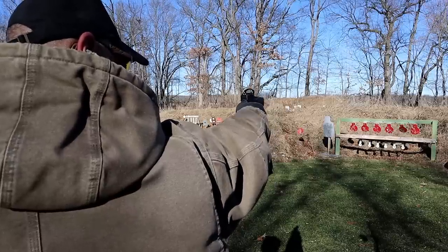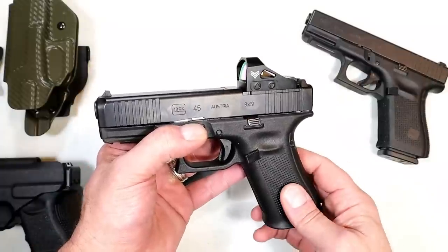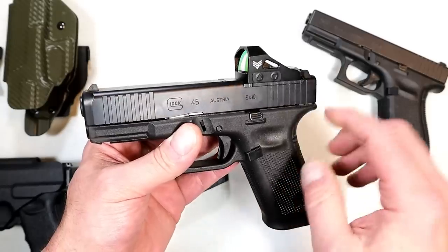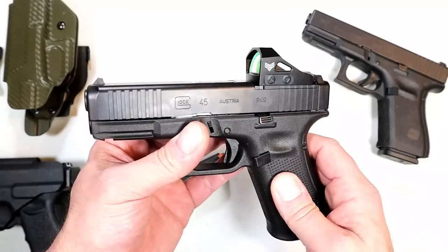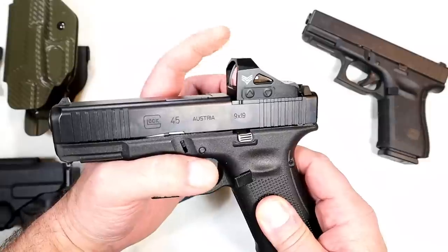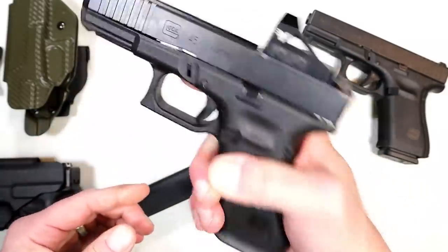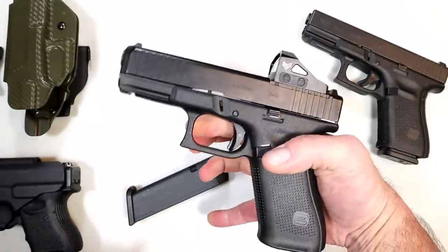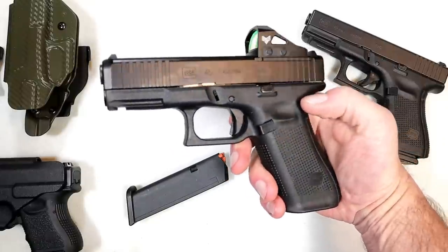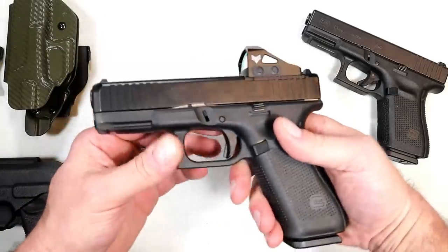Rider from Rider's Range had Swamp Fox on some of his handguns. I shot them and said those are pretty nice optics. I paid right around $200 for this Swamp Fox Justice — nice clear glass. I got the taller model too; they have a 1x22mm and a 1x27mm. So that is the Glock 45 MOS. Happy to have it. Took it to the range right out of the box, didn't even clean it, and had no issues at all — no failures. That is what Glock is known for.